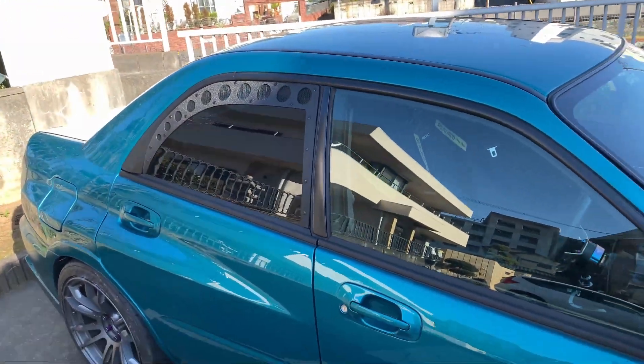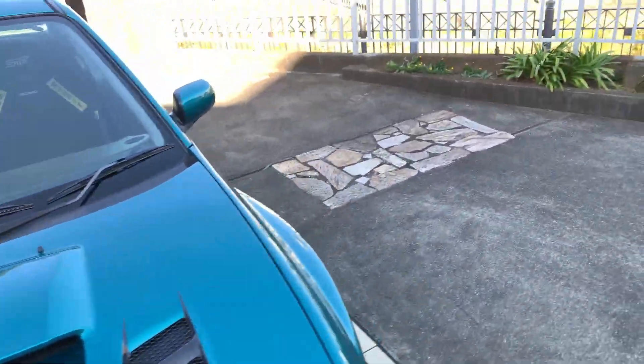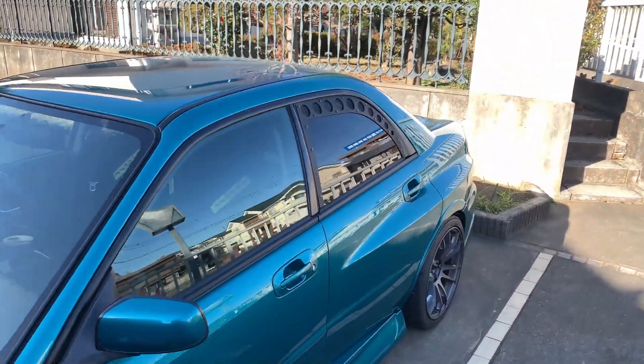After installing, that's what it's gonna look like. Same on the other side.